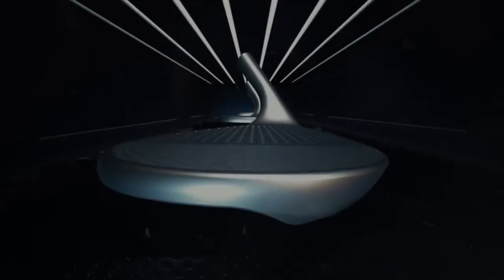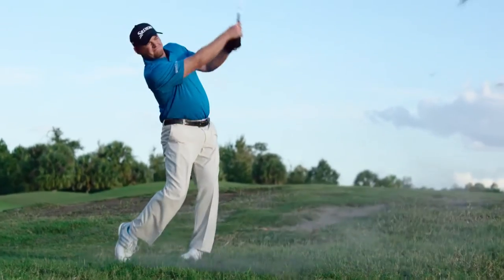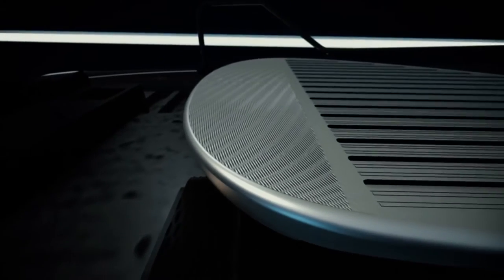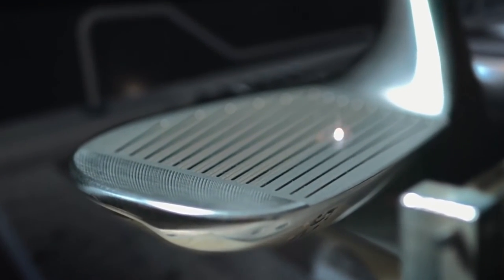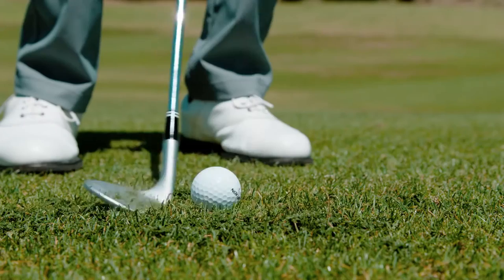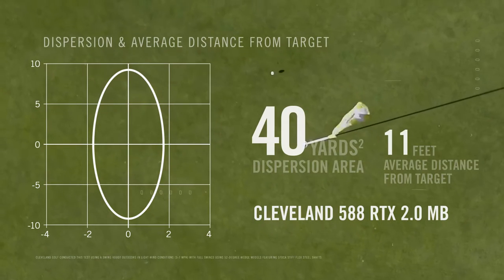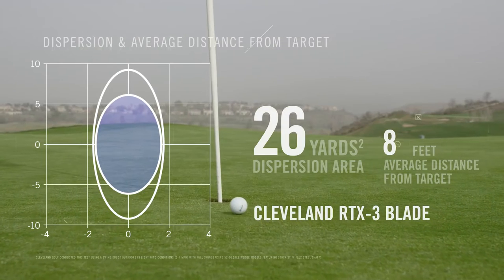A new Cleveland wedge wouldn't be complete without improving the face, and the RTX 3's third-generation Rotex face generates not only the most spin, but the most consistent spin. In addition to a refined groove shape, the new micro-milling pattern optimizes performance by loft. Laser milling roughens the face to the conforming limit for increased friction and spin. Cleveland Golf testing confirms RTX 3 has the tightest shot dispersion of any wedge we have ever made, consistently landing closer to the hole than the top competitors.